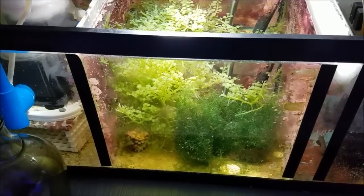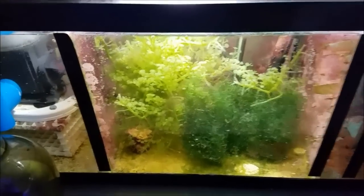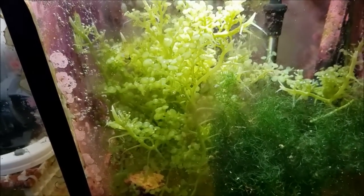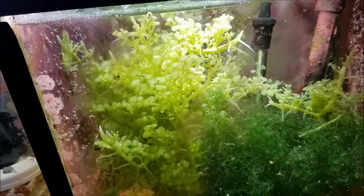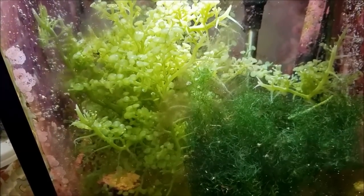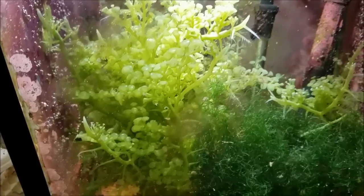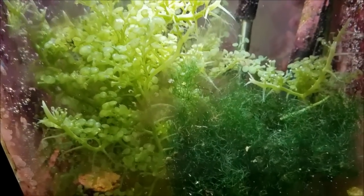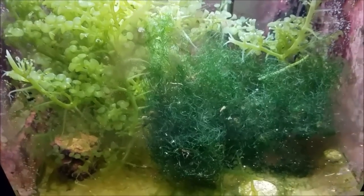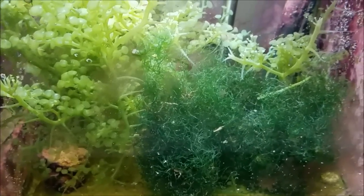This week I'm starting the tank update in the filter area. Check out the amount of growth the grape Caulerpa has gone through in a week. From the last video I thinned this out pretty good, and pretty much right after I did it started growing again. It's filled out over top of the chaeto. I actually separated them, moved them to different areas, and moved the light around to give the chaeto a little room to grow, but in a matter of days